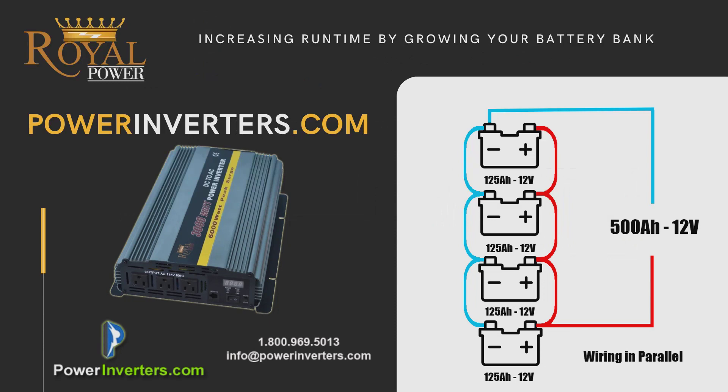You could connect multiple batteries in parallel to increase the size of the battery bank, so you'll have more amp hours which will allow you to run your appliances longer between charges, without any solar panels connected or without any shore power available with a charger.